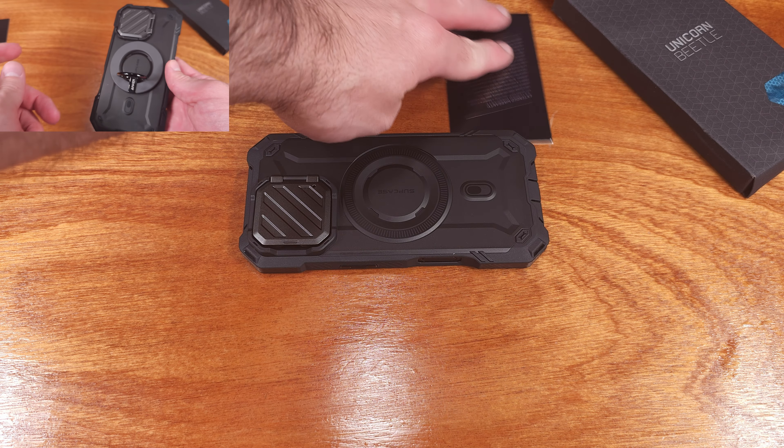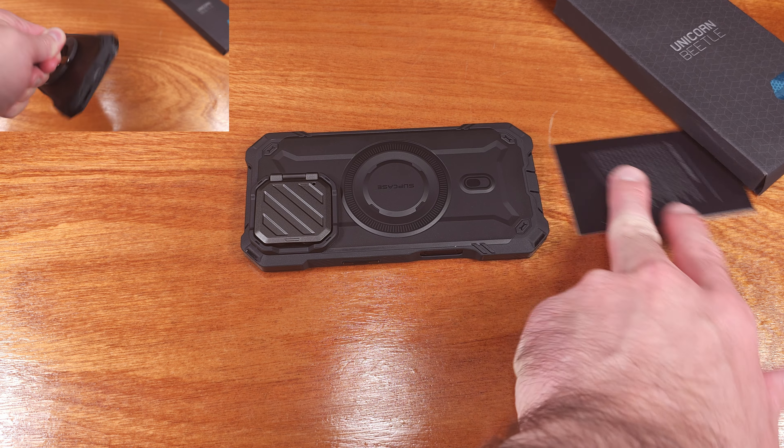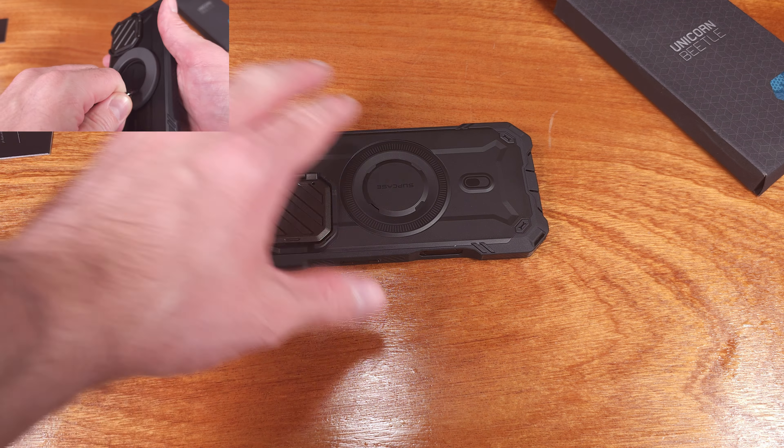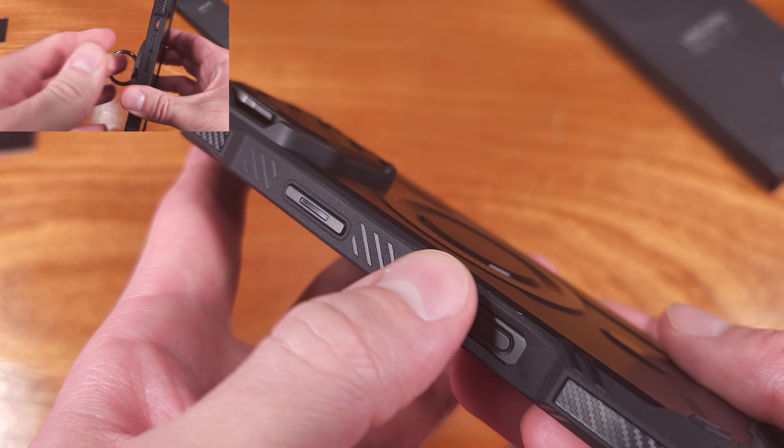I really like having that magnetic ring to help increase my grip and the positioning of my hand on the phone while I'm using it. It's also super handy for mounting the phone in a car, especially if you're using the Maps app.